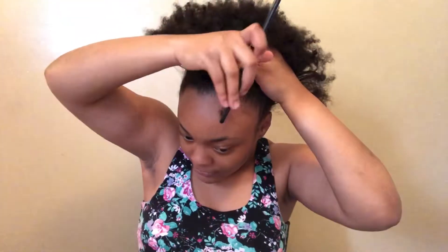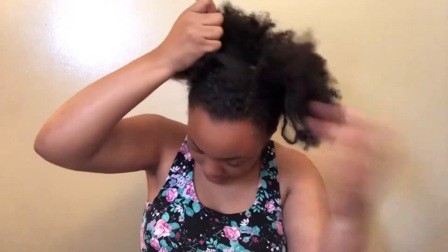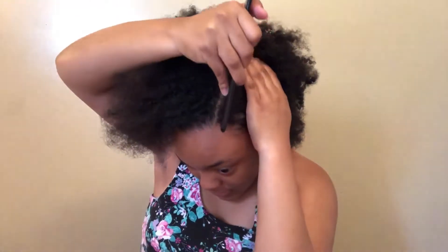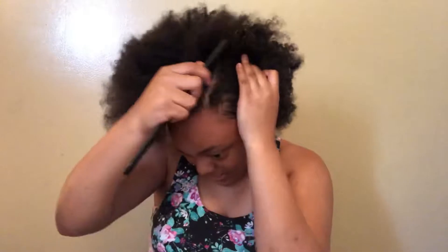So first I'm going to part my hair. I'm doing a sleek bun and I've done one before on my channel, but that was when I first started my channel — so that was like a long time ago. I was just like, why not do another one? This was like the first thing that came to mind when I decided I want to do it.